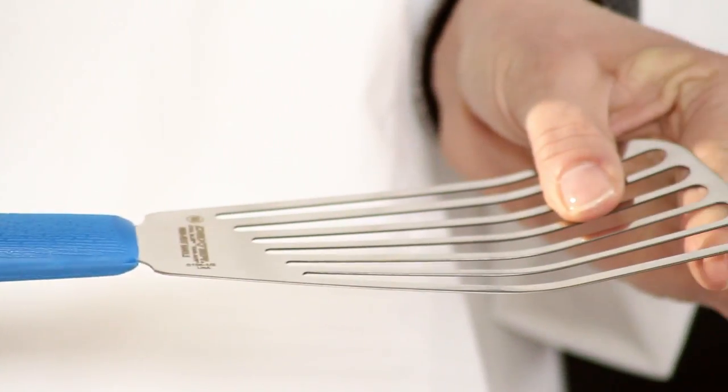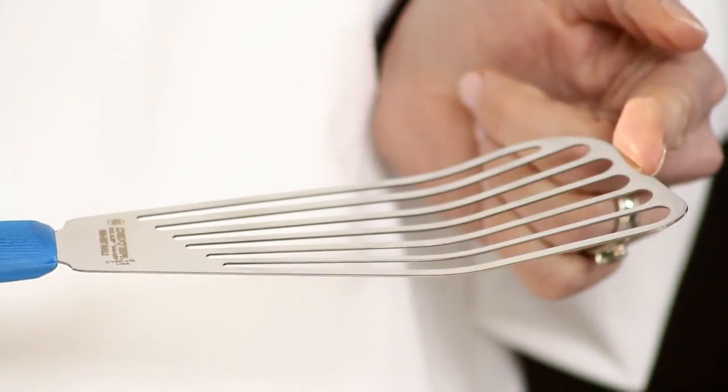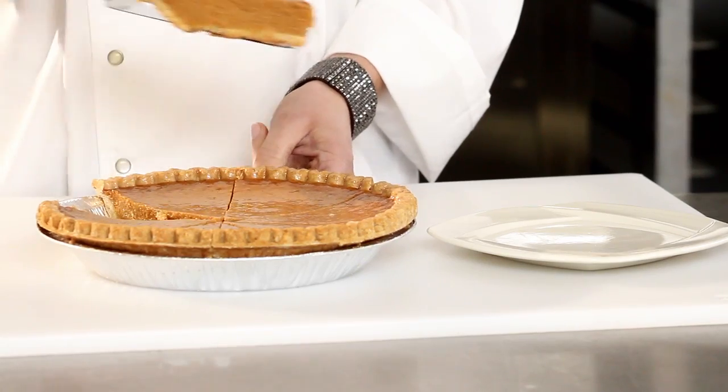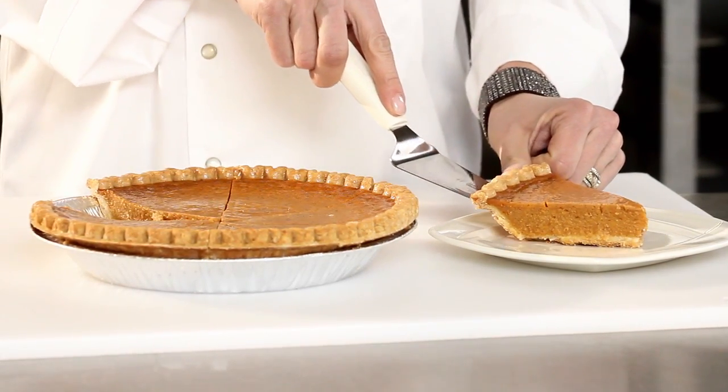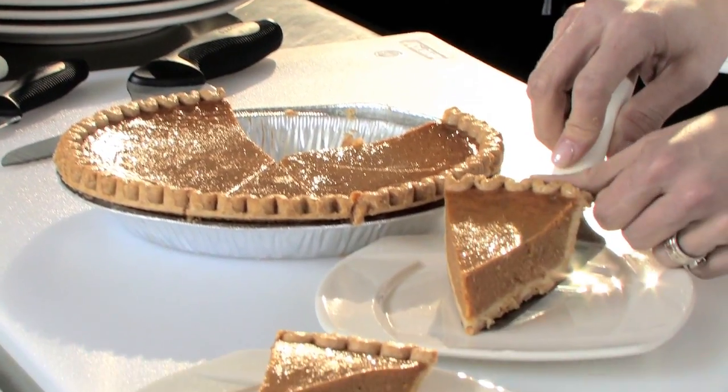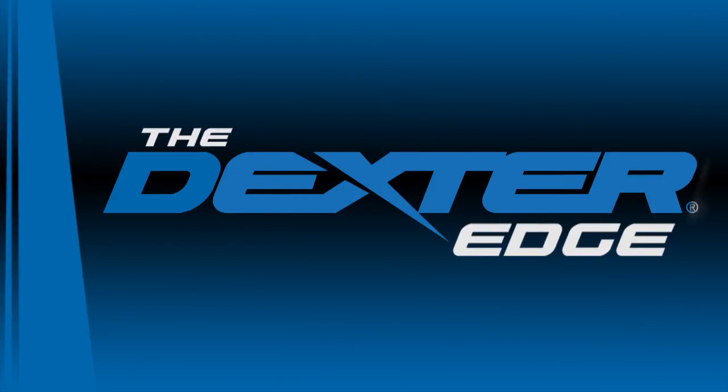It's got a quality stainless steel working end and the Dexter edge makes turning a breeze. Dexter turners and spatulas bring real innovation to every chef's kitchen. It's the quality stainless steel and precise flex points that make turning and serving a breeze. That's the Dexter edge.